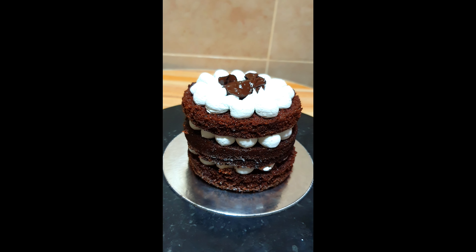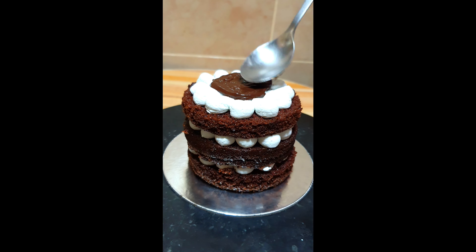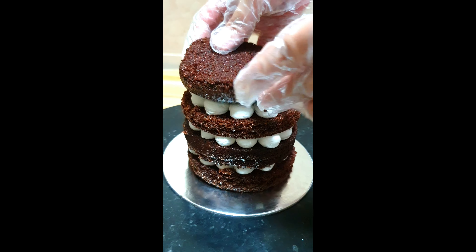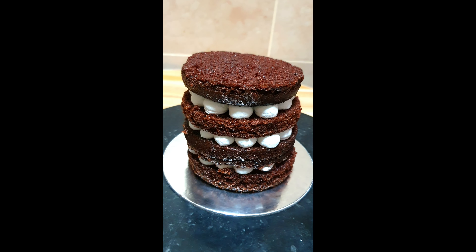When making a naked cake, make sure that your cake is really moist, because since we are not covering the cake with frosting or buttercream, the cake can dry out as it is exposed to the air. Then we will repeat the same procedure until we finish filling all the cake layers.